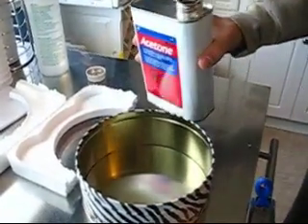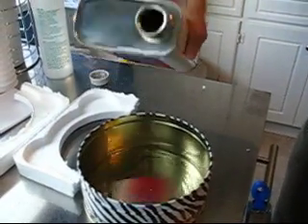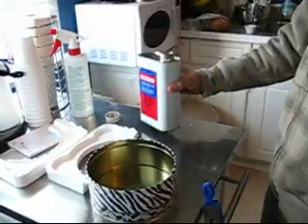We should have glasses and stuff on, because apparently this stuff's really toxic. I'm gonna put a couple of drips in there, hope we don't kill ourselves — and yeah, we're all gone.